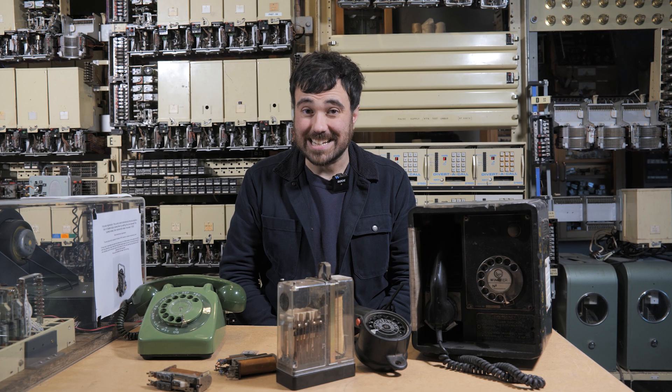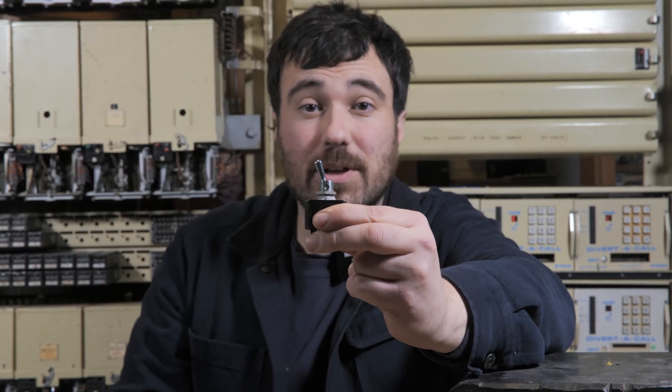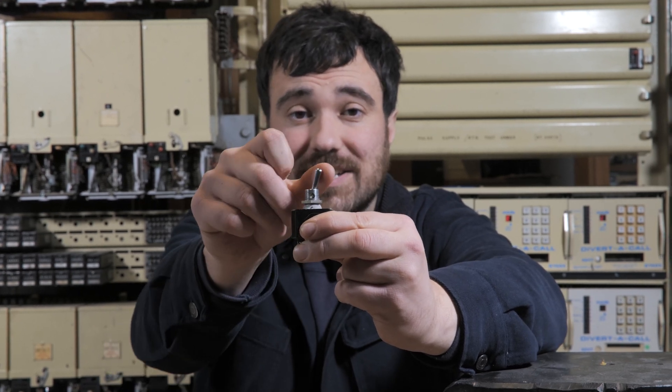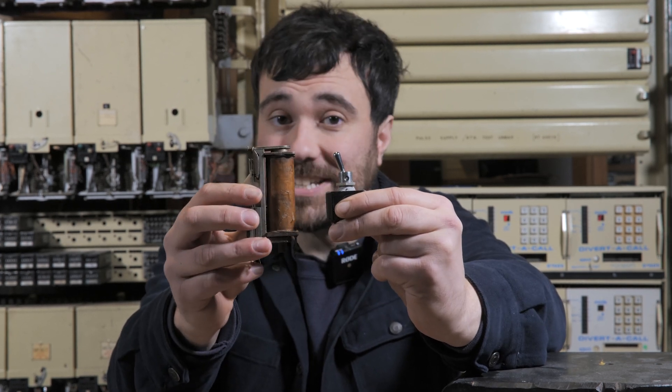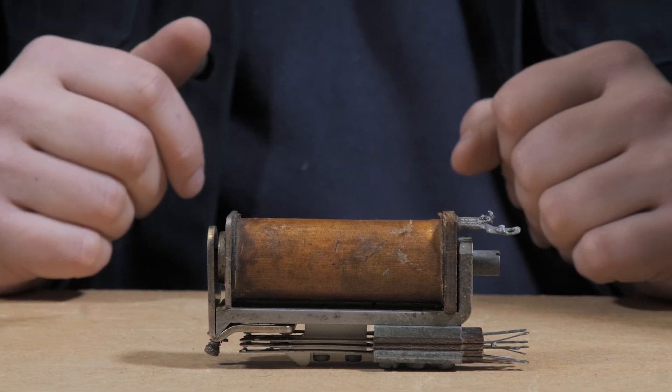But what are relays, and what are they useful for? In the most basic terms, they are switches. But the difference between a relay and a switch like this, is I have to move this with my hand for it to work. Whereas a relay can work automatically with electricity. That's because relays have an electromagnet in them.